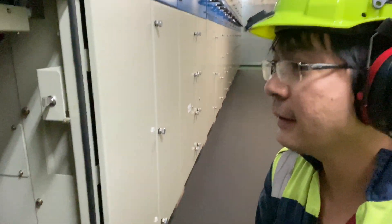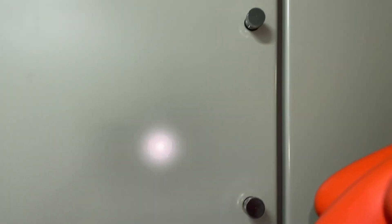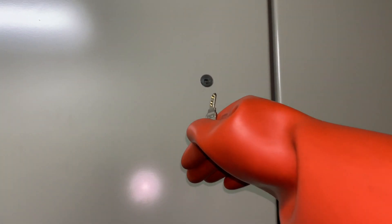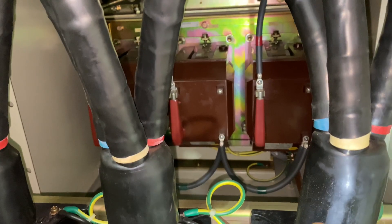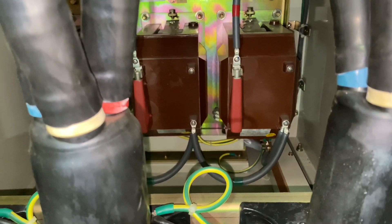We can take another key — there is a key inside which will be used in opening the top side cover. Those inside are actually voltage transformers.